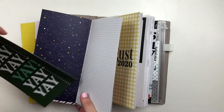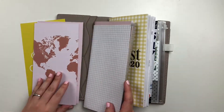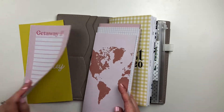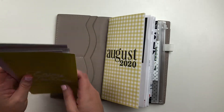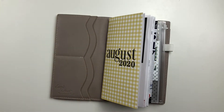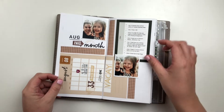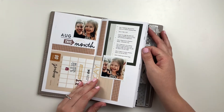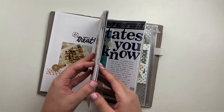When I receive a Studio Calico notebook, I typically take it apart right away. I will remove the staples, use whatever pages I need to, and then put all the extra pages in a basket and grab for them whenever I'm working in my notebook or in my Citrus Twist Lifecrafted album, which has the same page protector size as the traveler's notebooks.